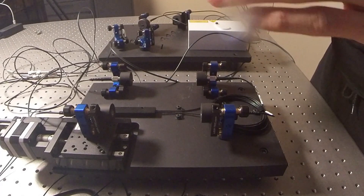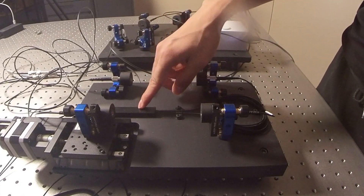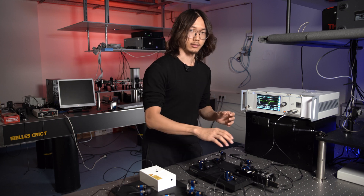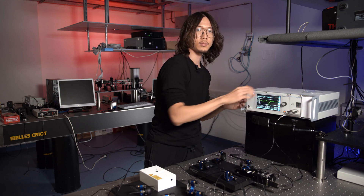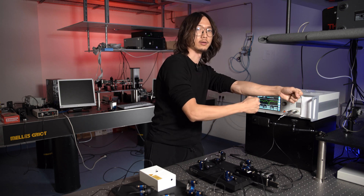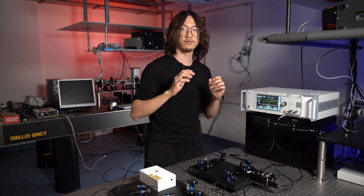These photons are coupled to the interferometer by the fiber coupler here, then to a 50-50 beam splitter — and this is the key. Remember we have four possibilities: signal and idle photon come out at the same output port, either here or here, or signal photon here and idle photon here, or the other way around. To have destructive interference between these two, we need the beam splitter to be exactly 50-50.